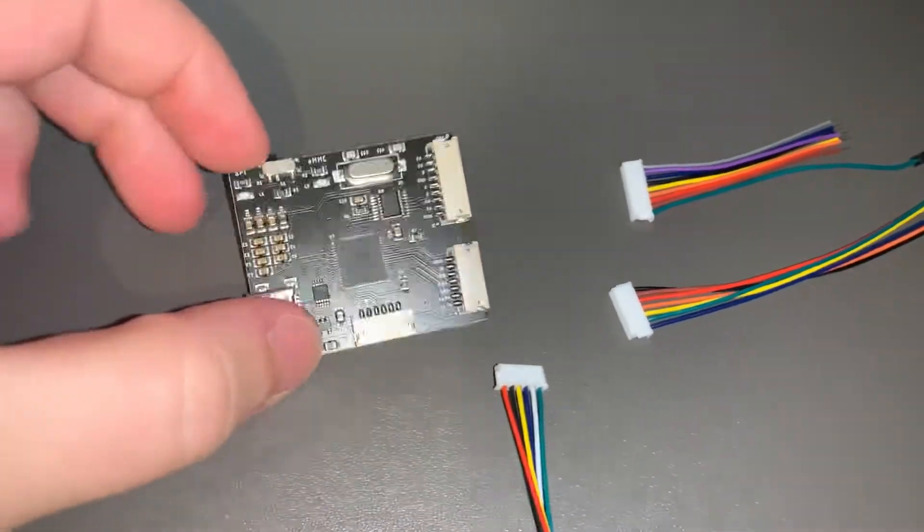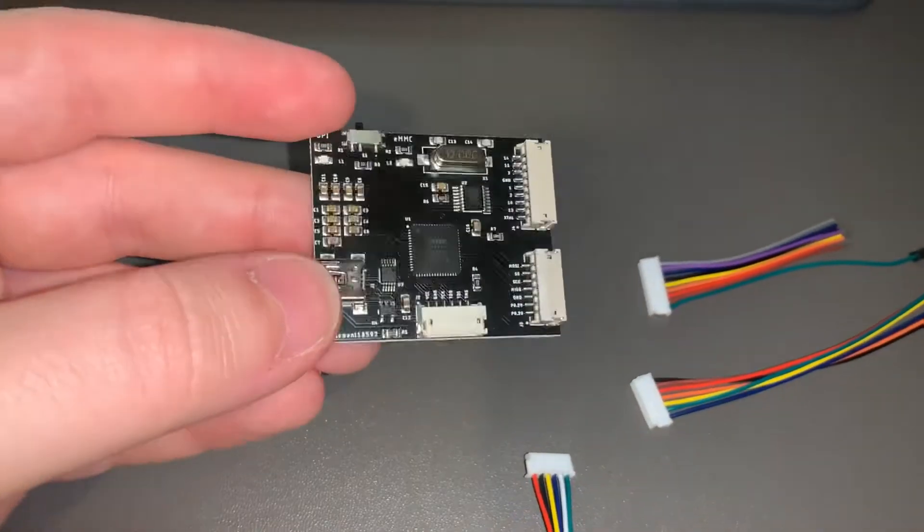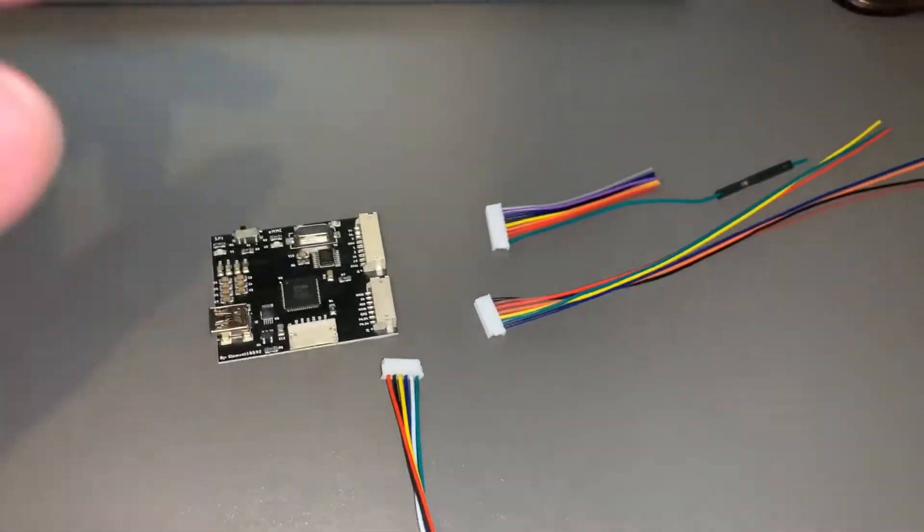Something I'll leave in the description — just wanted to do a quick show off, cause you've probably seen the green one before. This is the final product. Thanks for watching.